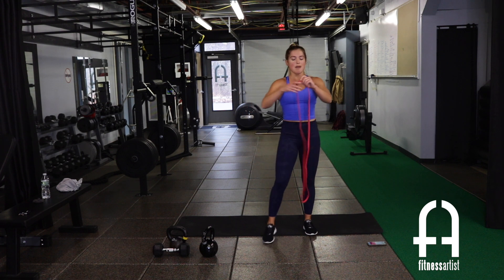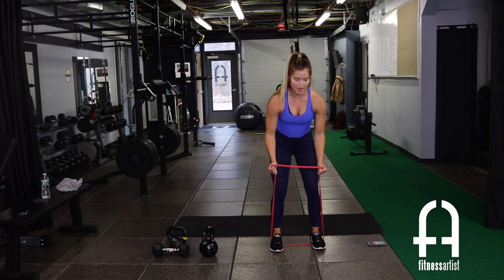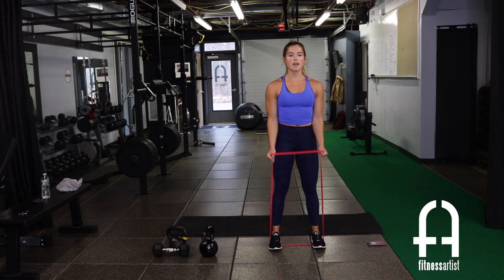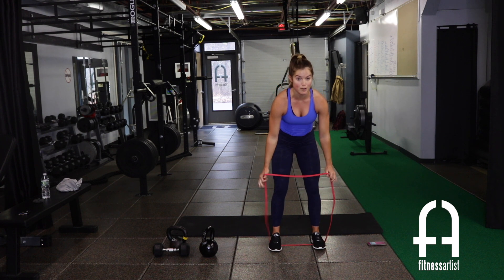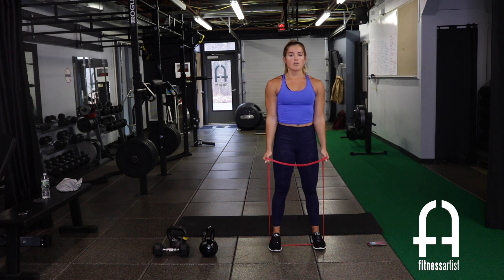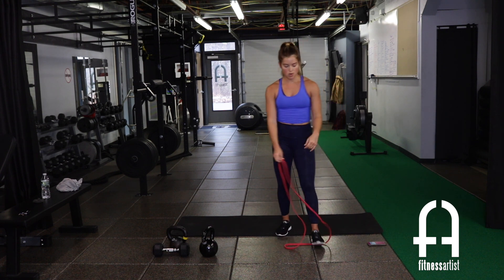Grab the bands for band hammer curl — stepping at the bottom of the band, both feet or one foot if your band is tough. Grab the outside, thumbs up, elbows tight, curl up and down. Keep your core super tight, glutes squeezed too — that helps maintain good posture and stops you compensating with the back. Ten more seconds.